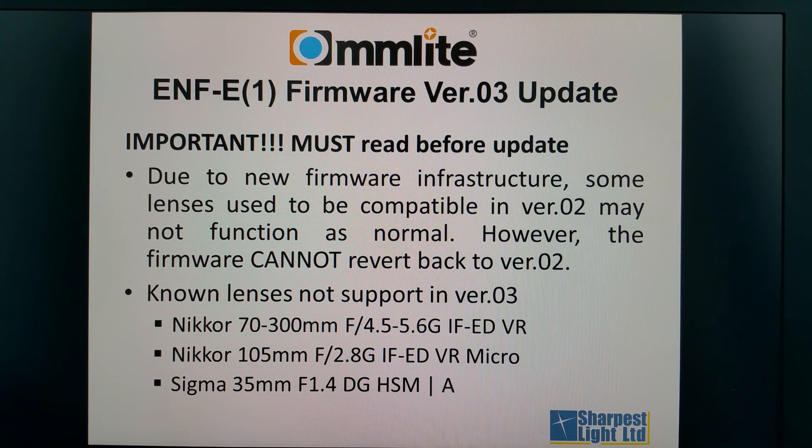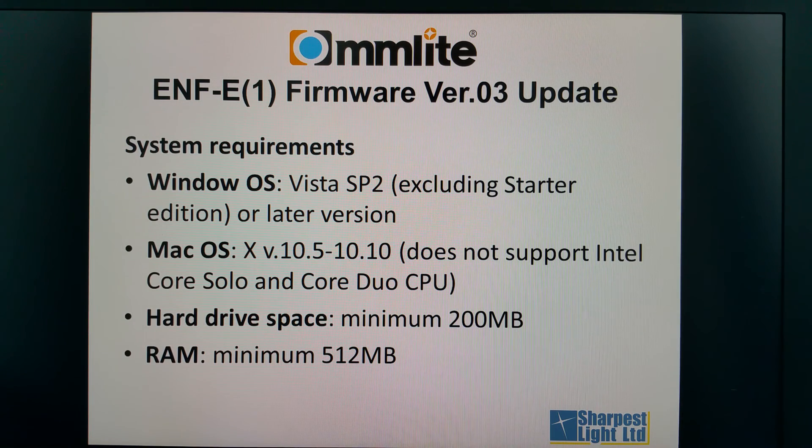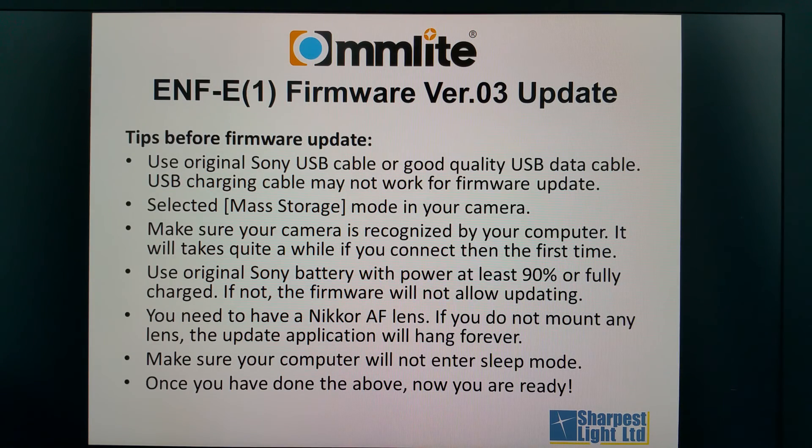Below are the lenses confirmed by the Commlite factory that could not be supported in version 3. Here are the system requirements. Please also note that for Mac, Core Solo and Core Duo CPUs are not supported.